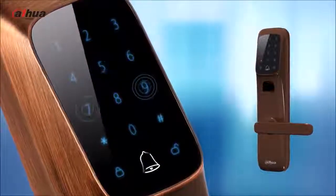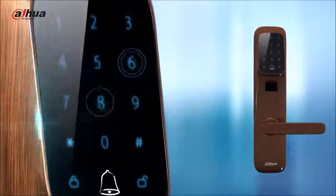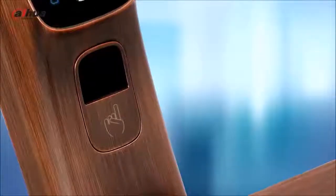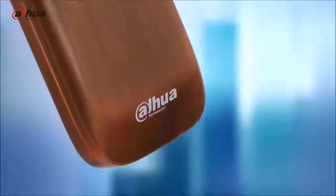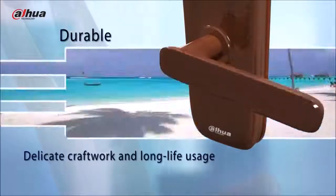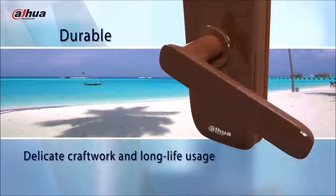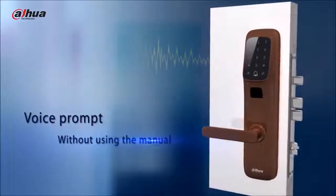The touchscreen design avoids mechanical strain caused by using physical keys. The downward fingerprint window prevents it from getting dusty. The zinc alloy metal lock is durable and much less corrosion-prone than other materials. The service life of the lock could be above 30 years, even in coastal areas.